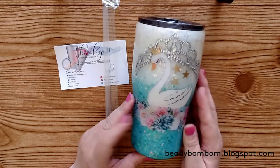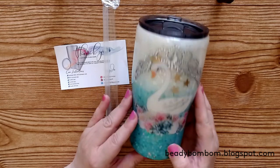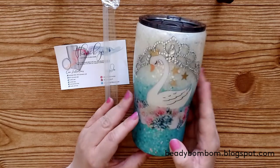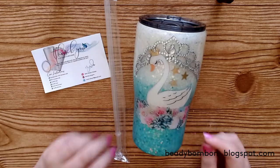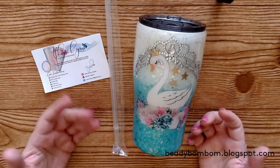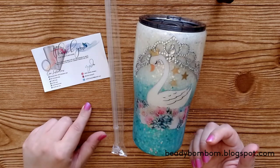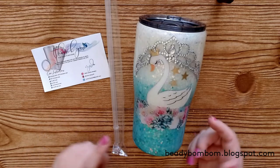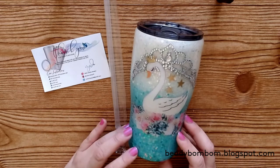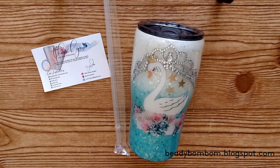I can't wait to drink my water and coffee and just hold it with me all the time. It's going to look so great in my craft space. I wanted to promote her — if you want something similar or have another design idea, just contact her. I'll put her YouTube channel below, but I contacted her through Instagram, so just send her a DM. Thank you so much for watching, I hope you all have a wonderful day, and I'll see you next time!